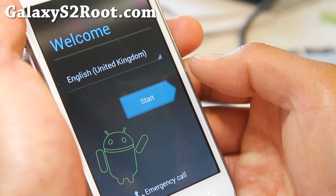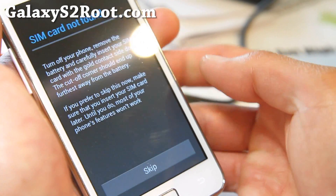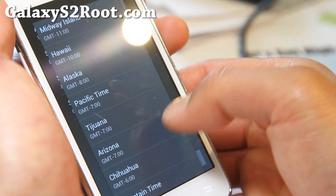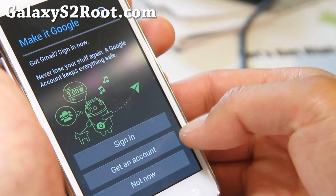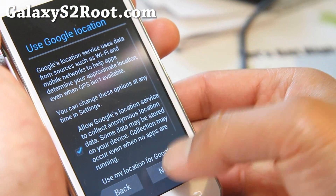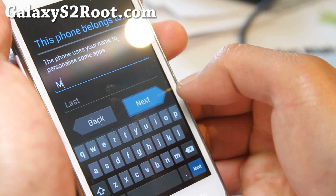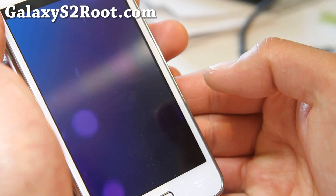There we go — I have the F1 ROM here. The SIA kernel is just great for this kind of stuff. Let me just skip through all this setup real quick.